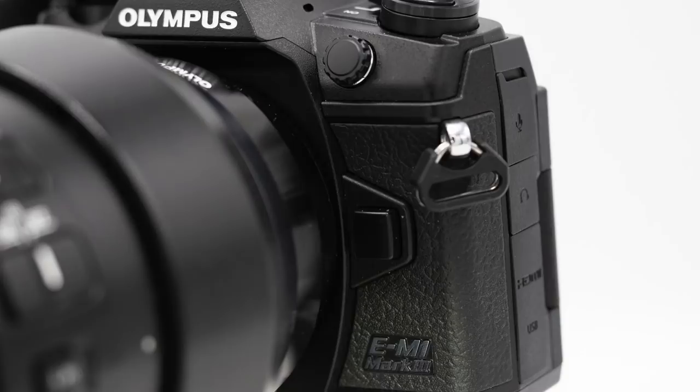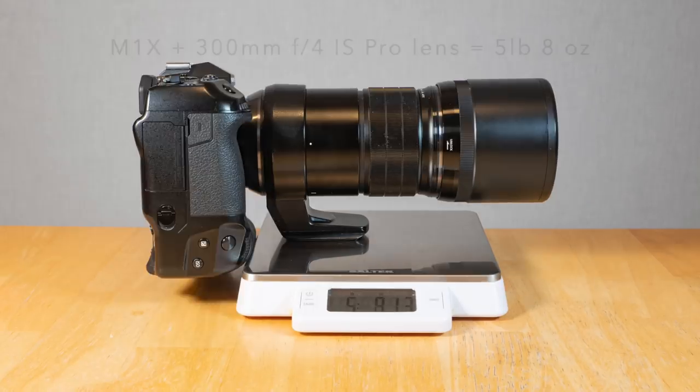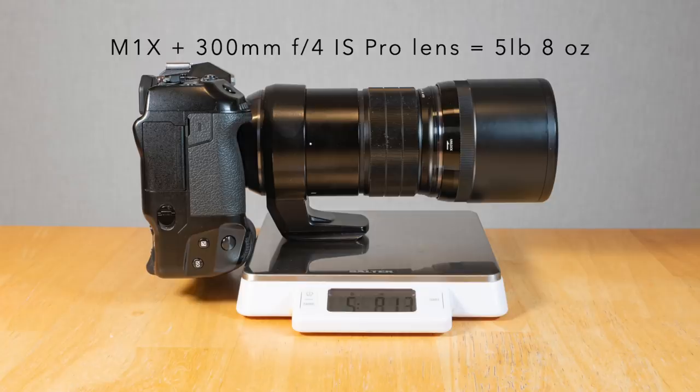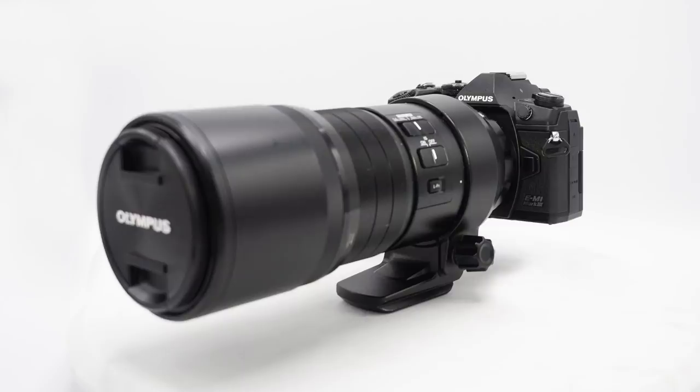Now who is this for? Olympus recently did a firmware update on the M1 Mark II, so it's similar to the M1X — but now we have a camera that for bird photography is essentially the M1X and it's a pound lighter. If you want a compact, lightweight, agile camera for bird photography and like to walk around, you can handhold this and save a pound. The M1X with the 300mm F4 IS Pro lens is about five and a half pounds; the M1 Mark III with that lens is about four and a half pounds. You save a pound and get all the great functions.